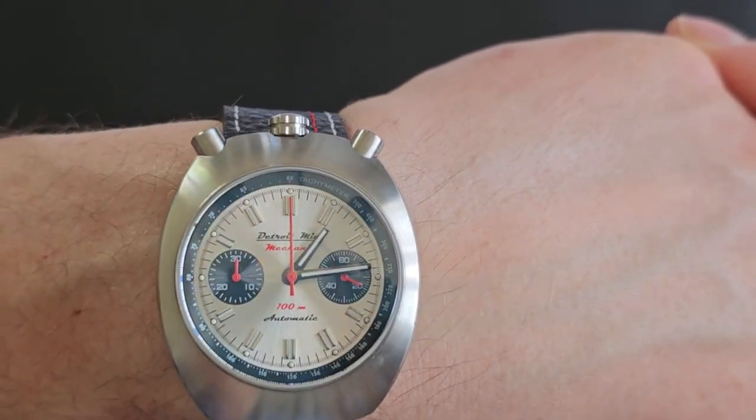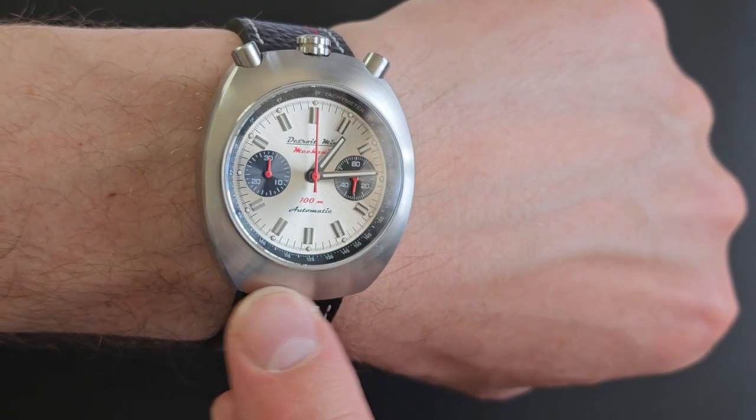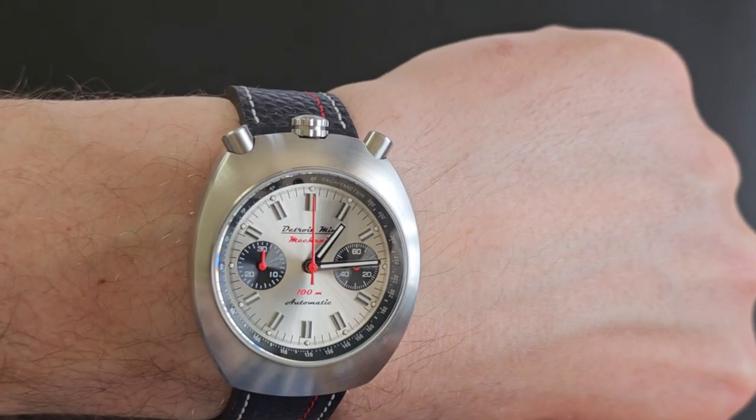A couple of examples are the Dakota Chrono Timer at $479 and the Zodiac Grand Rally for $495 — those are quartz. I will note Detroit Mint does offer the same watch, practically the same with a different name, but with a quartz movement, and that one is $225. So there's a lot of value from this brand — that is absolutely clear.